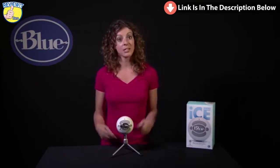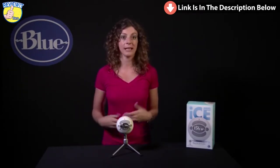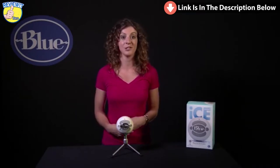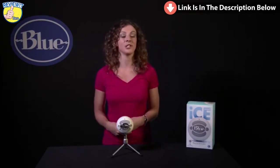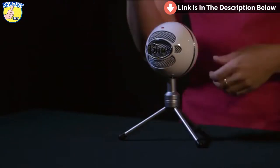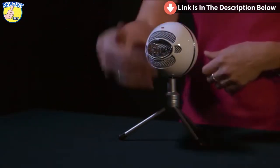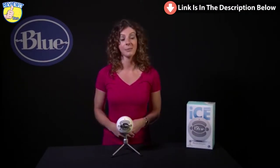Snowball Ice features a condenser mic capsule. A condenser capsule delivers the rich, detailed audio you typically find in studio recordings. Snowball Ice has also been tested by engineers and awarded Skype certification for ultimate clarity on your Skype calls. Snowball Ice also records directly in front, or in cardioid, for single source or single person recordings. Snowball Ice comes with an adjustable desktop stand but also has a standard thread on the bottom for mounting to a traditional mic stand.